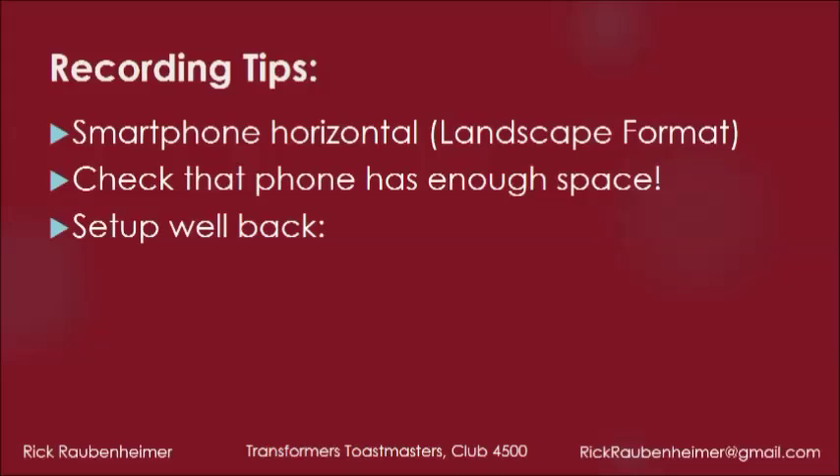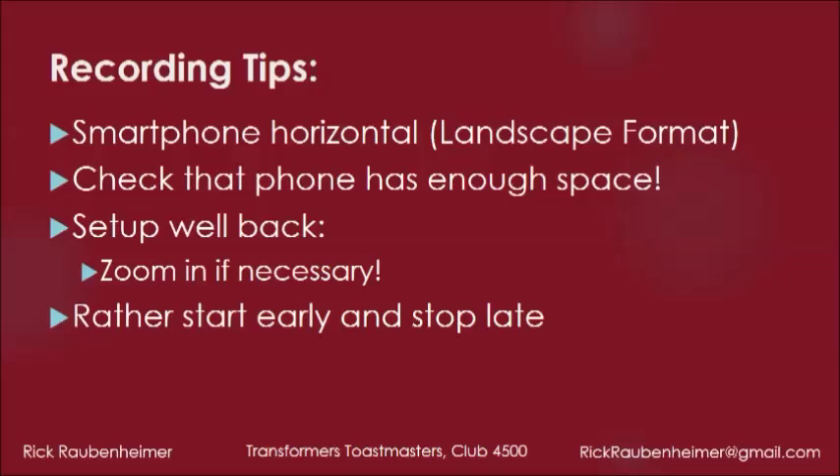Set your tripod up well back in the room. Remember, you can always zoom in, but you can't zoom out beyond one-to-one. Rather start filming early and stop later than necessary, than the other way around.